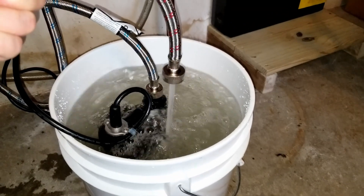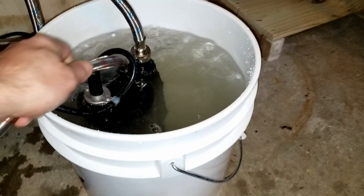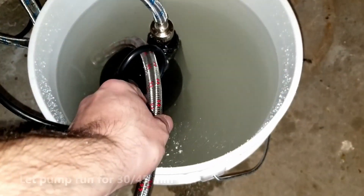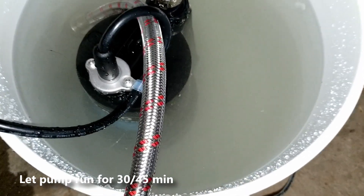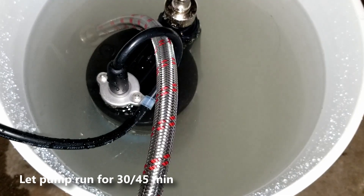Now we're gonna let this pump circulate this water through the tank for about 45 minutes. After 45 minutes your water might get a little murky, but you want to make sure that it runs for at least 30 to 45 minutes with the vinegar or the biodegradable solution mixed in the water.